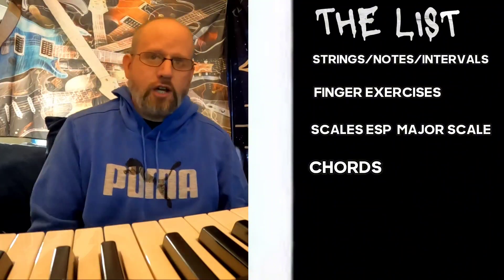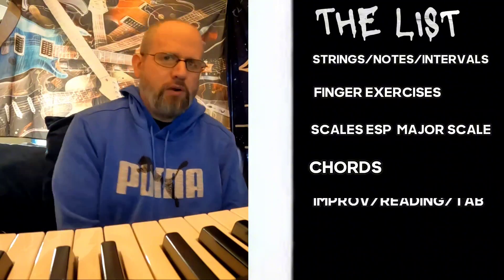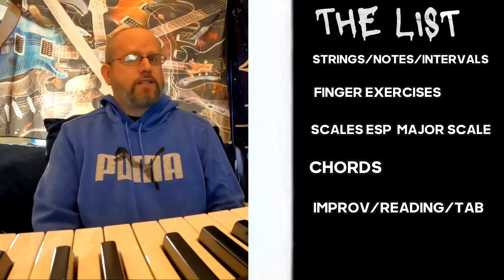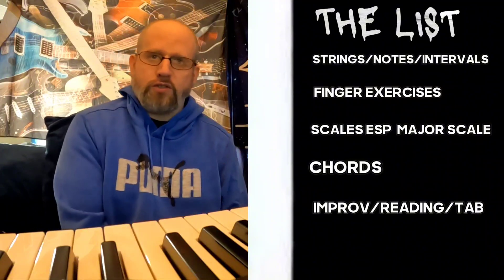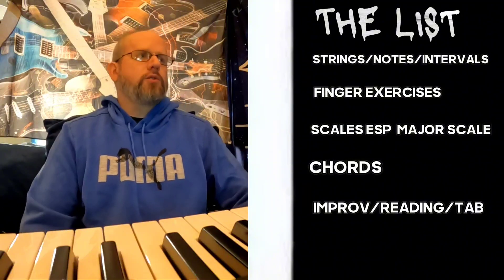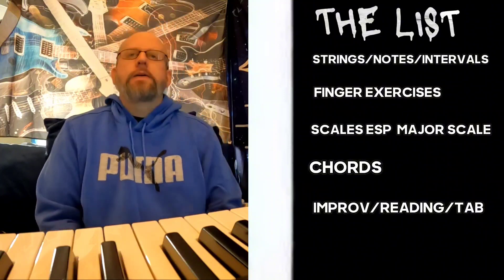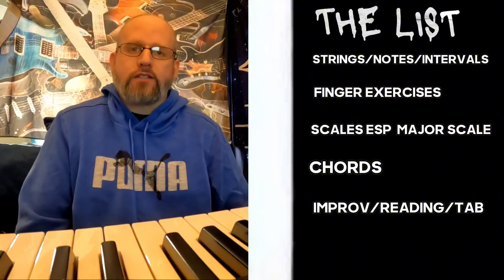The last stage of a good practice routine would be some version of either improvisation or learning cover tunes. If you're playing piano, you might want to read sheet music at your level. If you're doing guitar, maybe you'll do some tabs to learn your favorite songs. You can also use jam tracks available online to hone your skills as a soloist. This is what I would consider to be the last stage of a good practice routine.